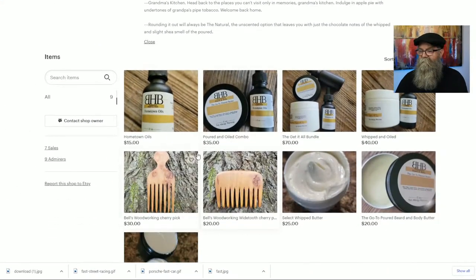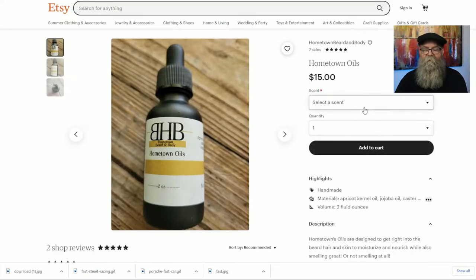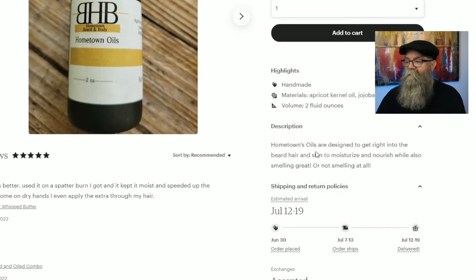Let's go back to the website real quick. If I click on the oils, you have the drop-down for the scent list and the quantity amount. But in the description, there's no mention of the ingredients.